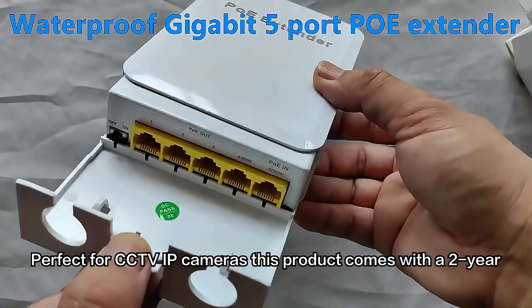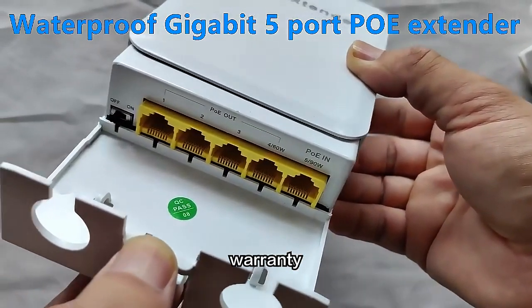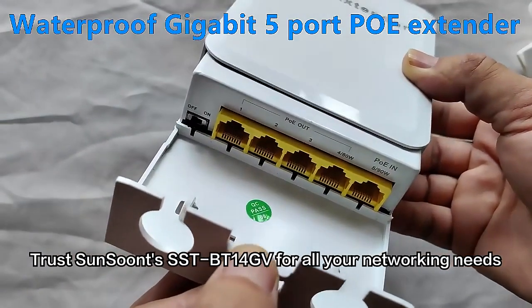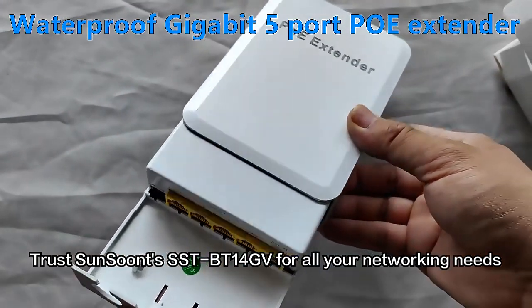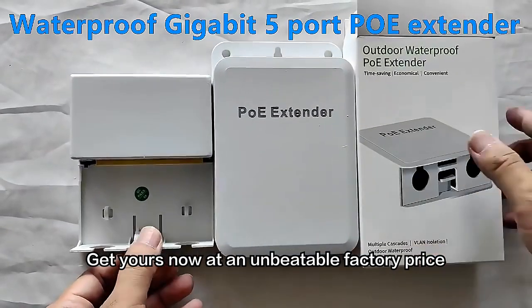Perfect for CCTV IP cameras, this product comes with a 2-year warranty. Trust SST's BT14GV for all your networking needs. Get yours now at an unbeatable factory price.